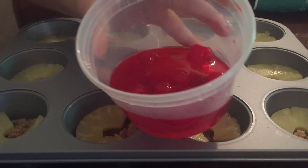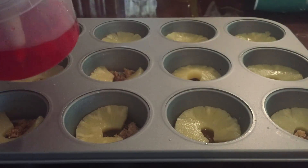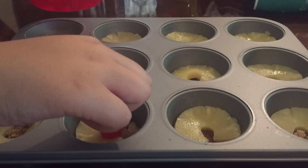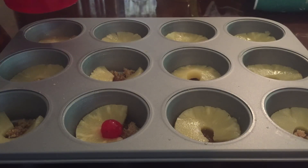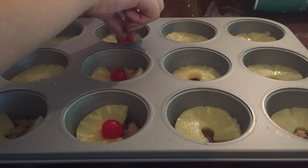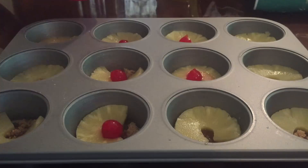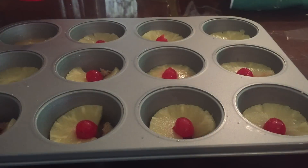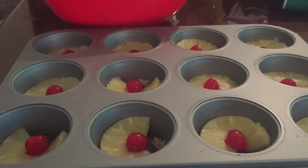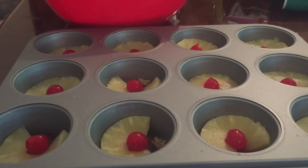Then you get your cherries. Make sure you cut the stems off if they have any and just put them in the middle of each pineapple. You can go ahead and preheat your oven to 350 degrees.